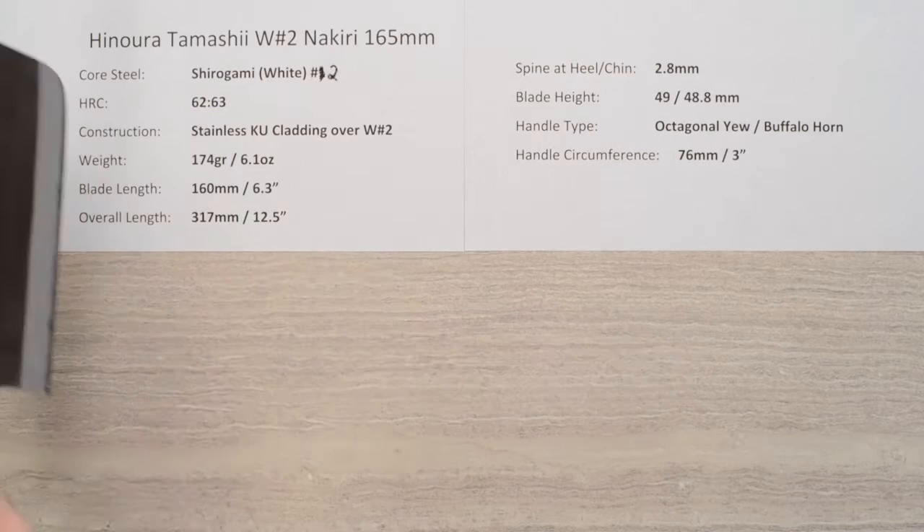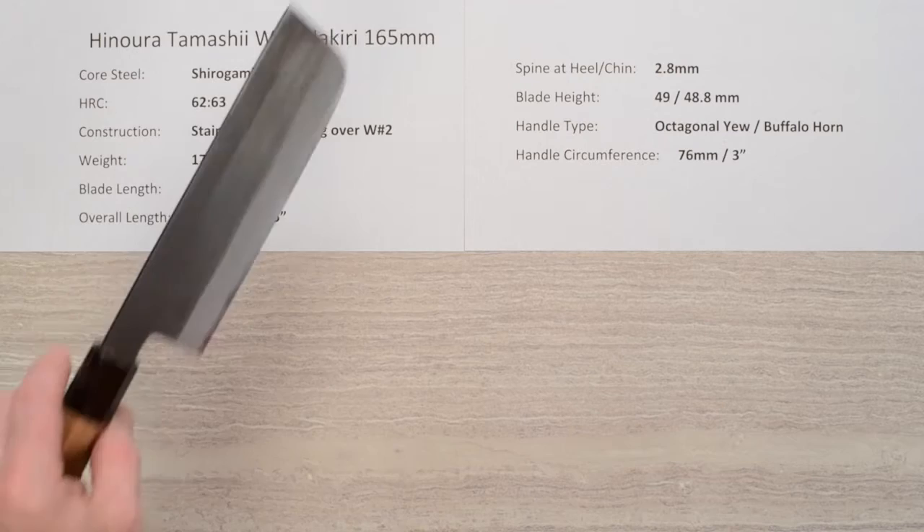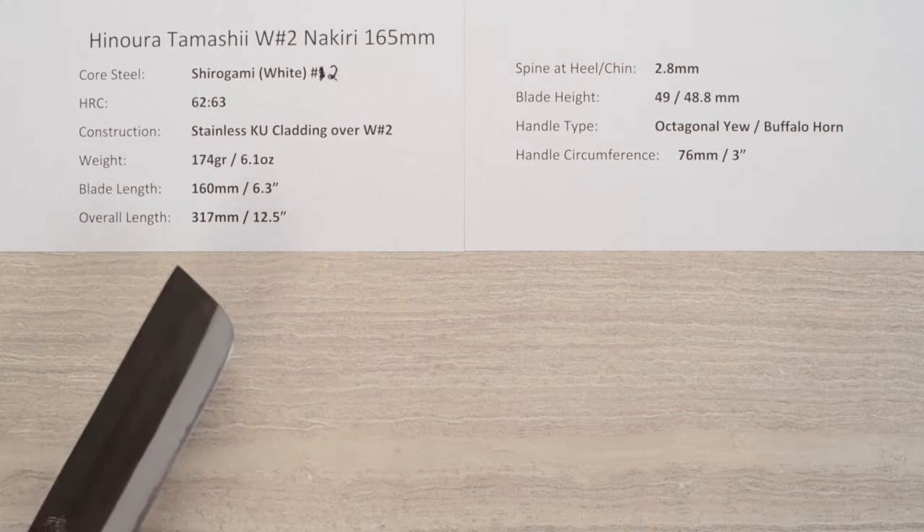Welcome to a Chef Knives to Go Quick Look product review. I'm Steve Gamache and this time we are looking at the Hinoura Tamashi Shirogami or White Paper No. 2 Nakiri 165mm knife.